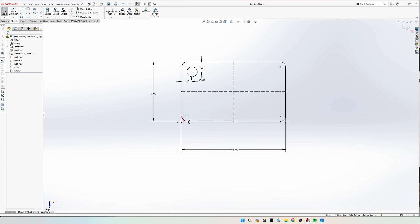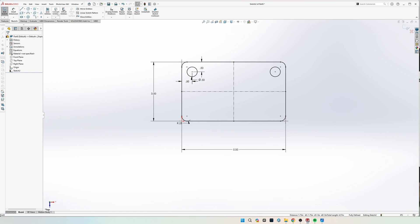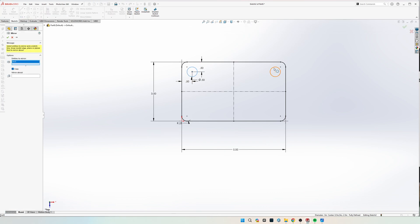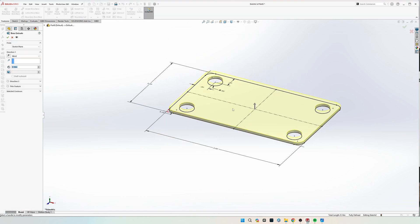And the diameter is also 0.5. Now we can go ahead and come up to mirror, select this, and mirror it on the left side. And mirror both on the bottom. Now we can extrude this 0.75 inches.